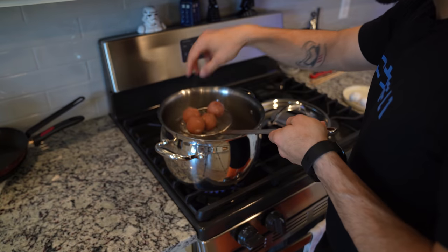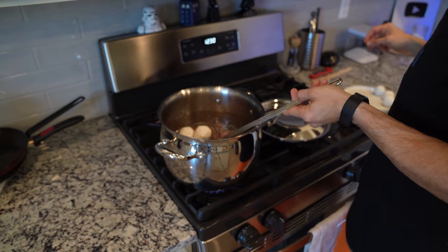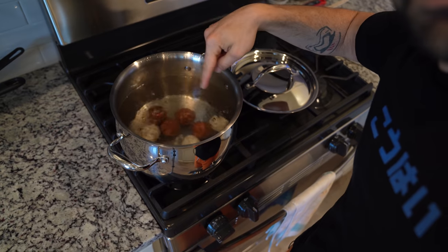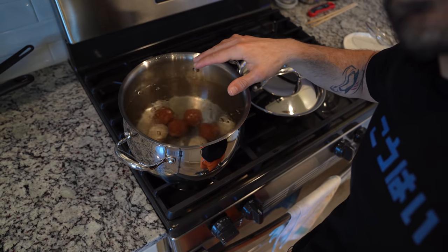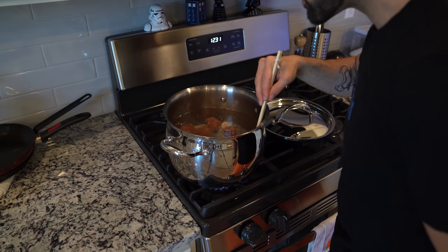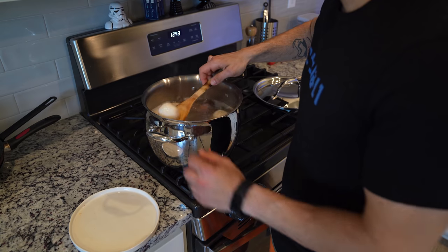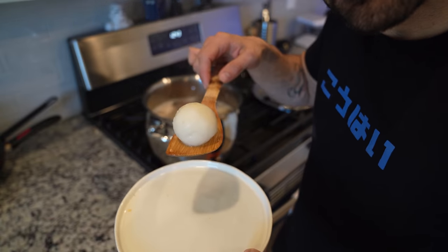The only thing left to do is boil these. Because we're using dongo ko, you do need to boil them. Cooking is super simple — just drop your mochi into a large pot of boiling water. They will sink to the bottom at first. Be careful: if they stay on the bottom, they can stick and burn, so as soon as you drop them in, poke them around a little. Once they float to the surface and have stayed there for around two to three minutes, you can pull them out.